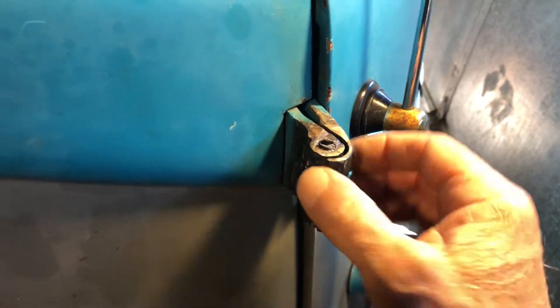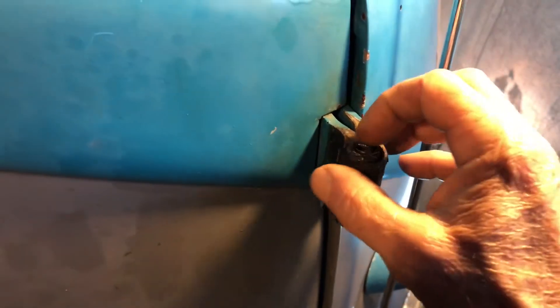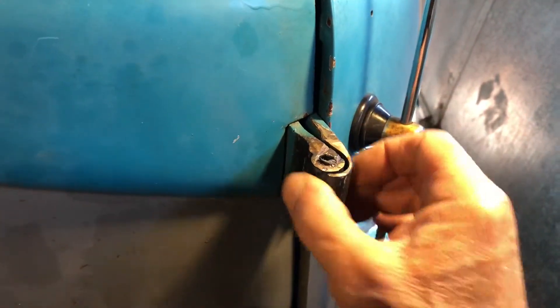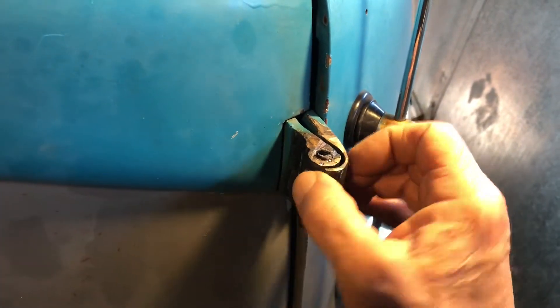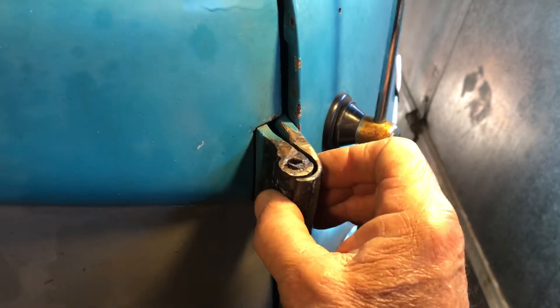Then I said okay, I'm gonna drill a hole through it and drill it out. Of course I drilled it and didn't really get in the center, and I didn't want to hit part of the hinge drilling all the way through. I figured if I drilled all the way through I could loosen it up somehow, get something in there and turn it. That didn't work either.